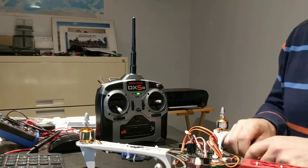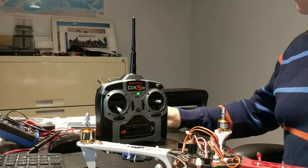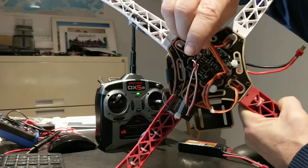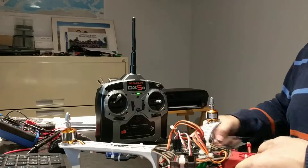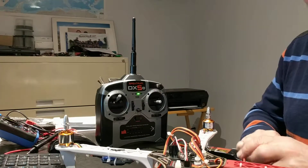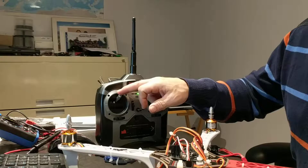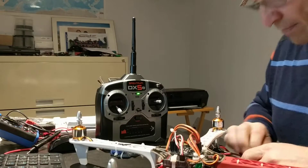I'm going to try to do the same calibration that I've seen in the video you gave me. I'm going to put the Y potentiometer to minimum. I'm going to plug the battery — the LED will blink two times — and I'm going to put the throttle down. I just heard the beep and that's okay.